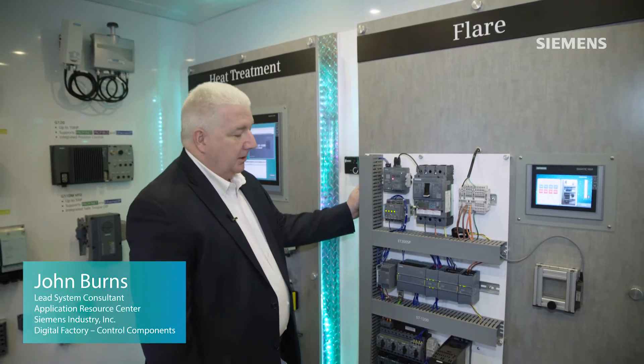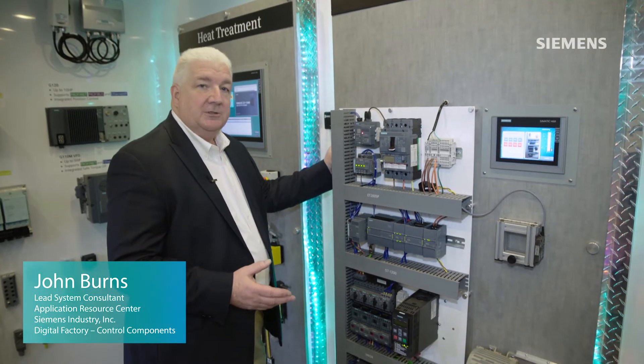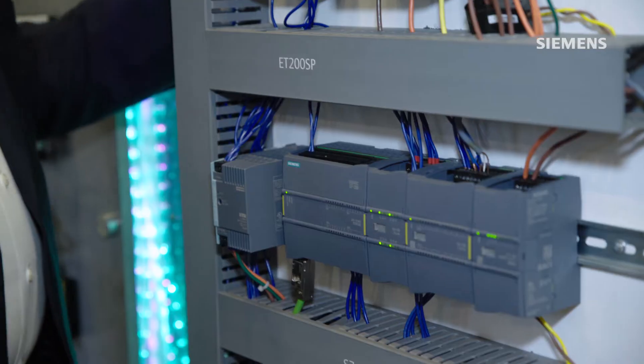On this application our customer required both machine control and machine safety as well, on a smaller scale application.